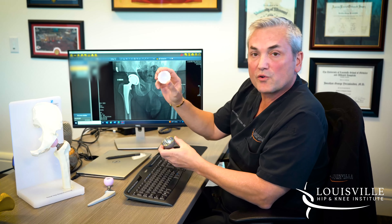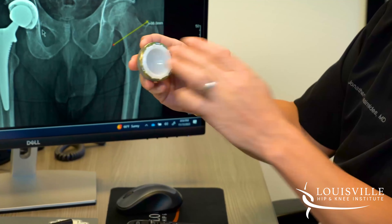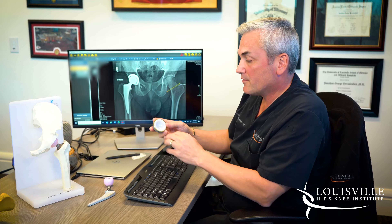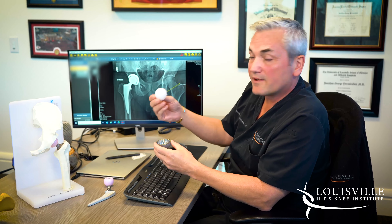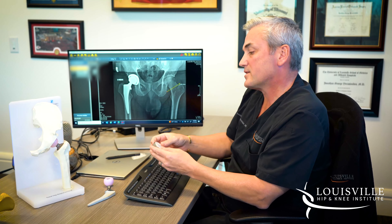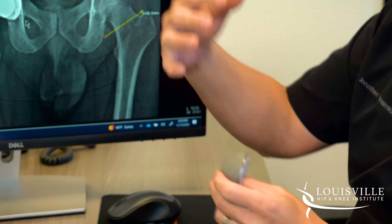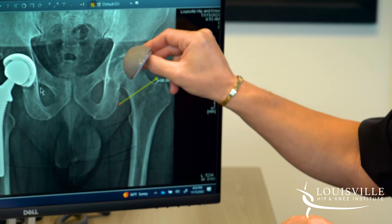Inside that cup goes a plastic liner — a polyethylene liner — which snaps and locks into the cup. This essentially functions as your new cartilage, and it's the part of a hip replacement that wears out. Twenty or thirty years ago these polyethylenes didn't last very long, which is why we encouraged people to wait until they were older. Modern polyethylene is very durable — you should expect a minimum of 25 years of life from it. If it does eventually wear out, the treatment is simply to remove and replace the liner, as long as the implants are still well ingrown into bone.